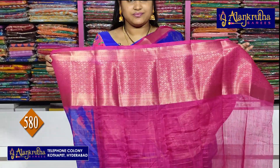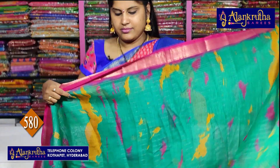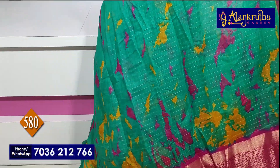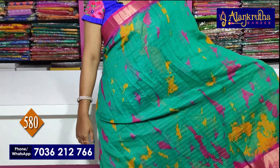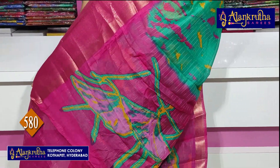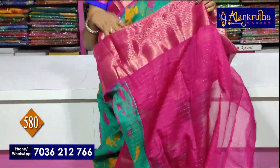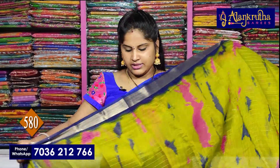And the next sari — you can see pink with green. Pink with green, next sari. Pallu and contrast blouse. Next, mehendi green with blue color.